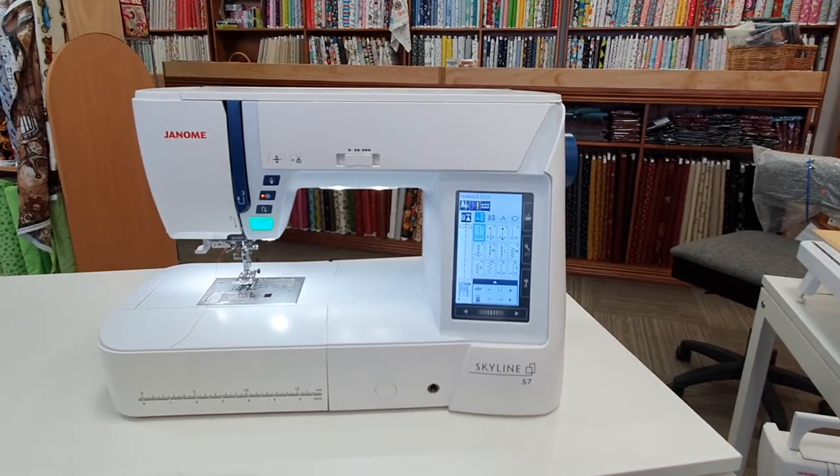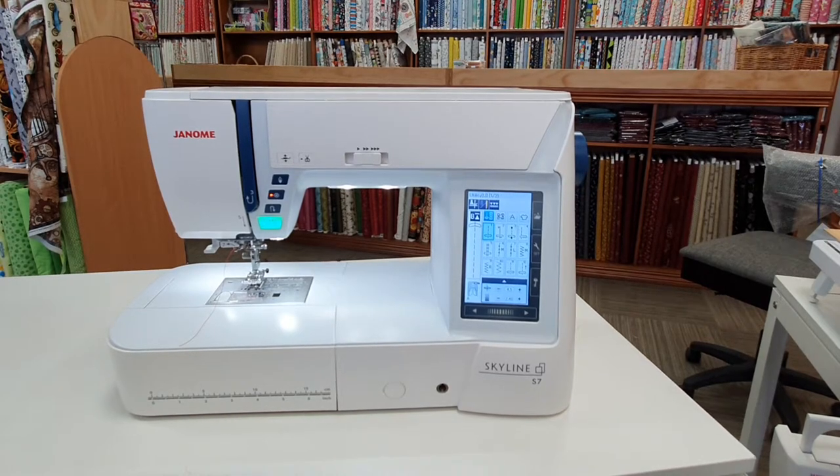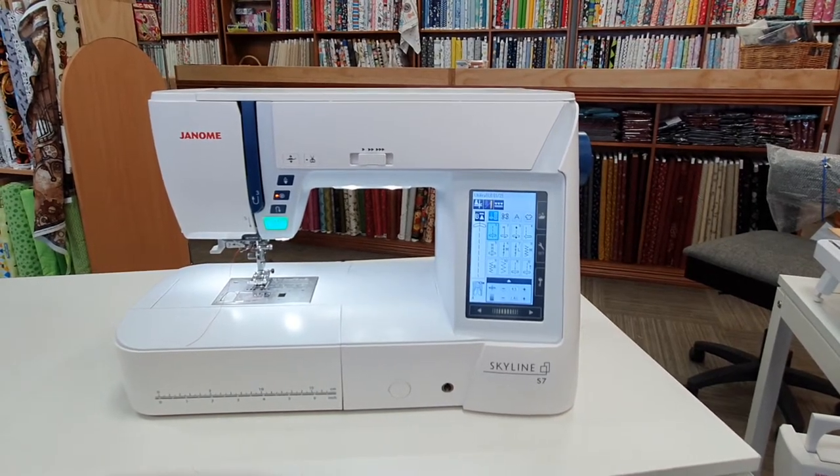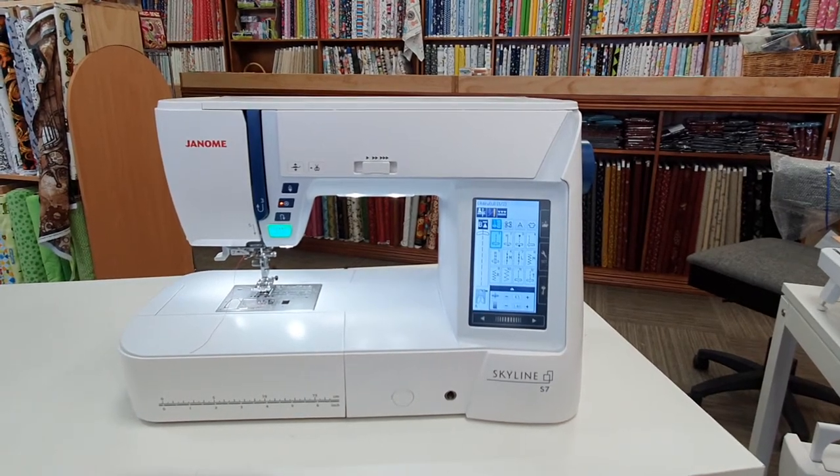Hi, I'm Karen from Ballerine Sewing Centre. Today I'm going to show you the Janome Skyline S7. This machine offers many excellent functions to suit both the dressmaker and quilter alike.